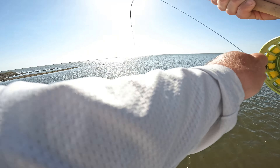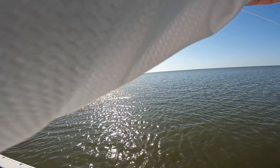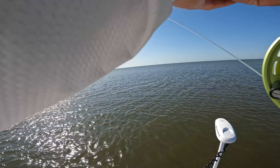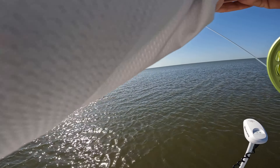The only thing about real big black drum — I don't know if y'all fish for them a lot — when they're real big like this, they don't fight real hard. It's like pulling in dead weight. If this was a bull red, he'd be gone. I'd be chasing him down.